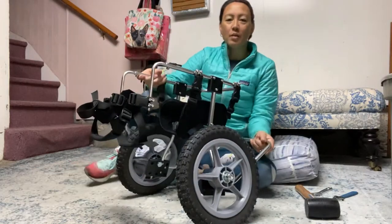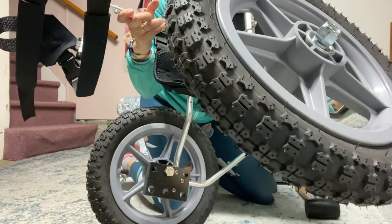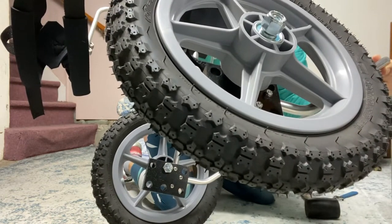First of all, I'm going to show you that you have six options for where to put your wheels. In the block, you've got a row of three holes, and there's three holes on the bottom.